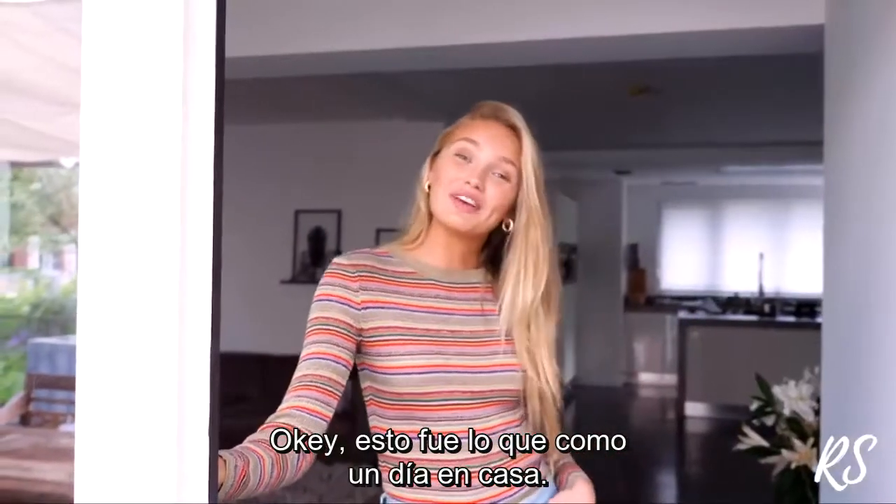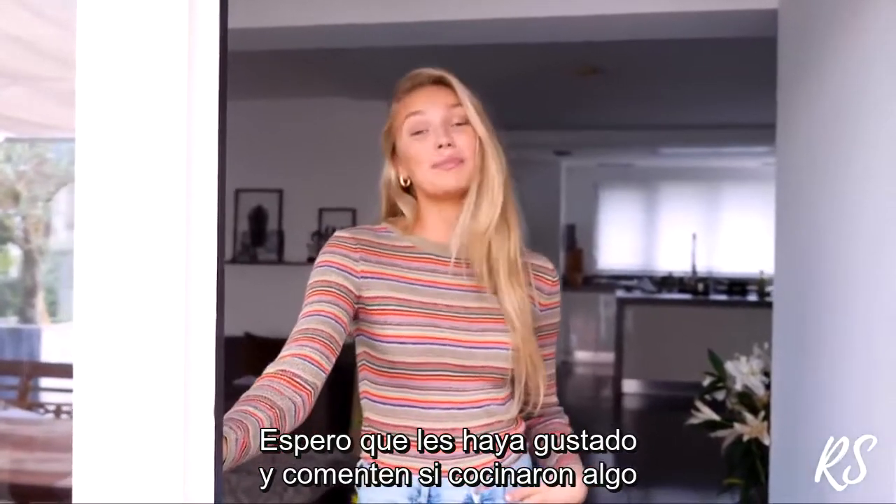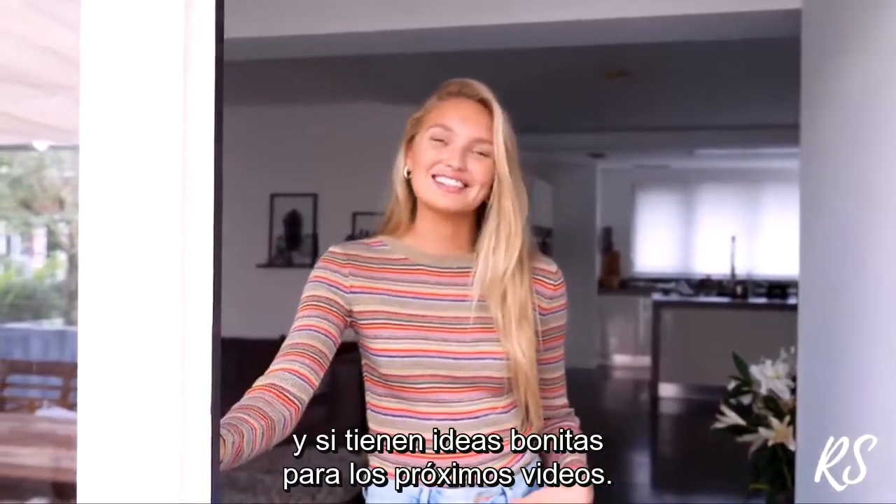This was what I eat in a day at home. I hope you guys liked it. Let me know if you tried something out, and if you have any nice ideas for new videos. Bye!